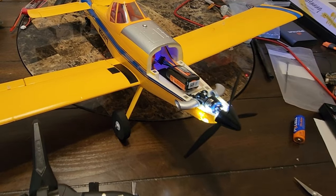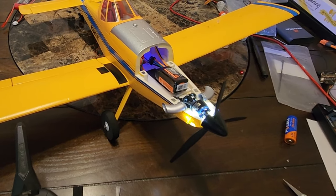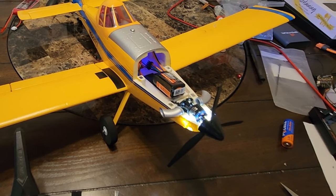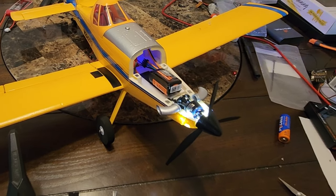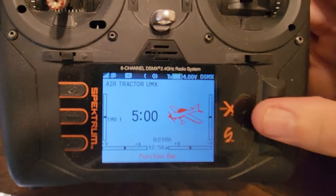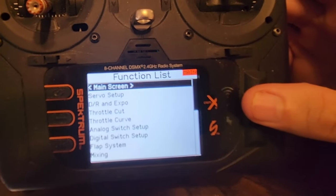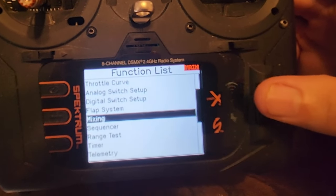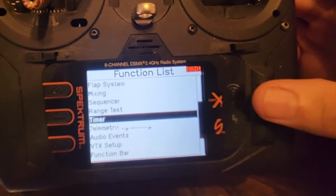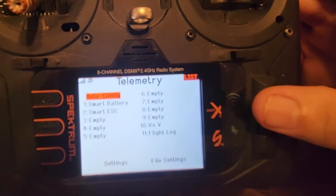The only thing I did not do — I'll do that right now — I did not set up the telemetry on this yet, so let me go in and check the telemetry. Going into the menu, into telemetry, and under smart battery.